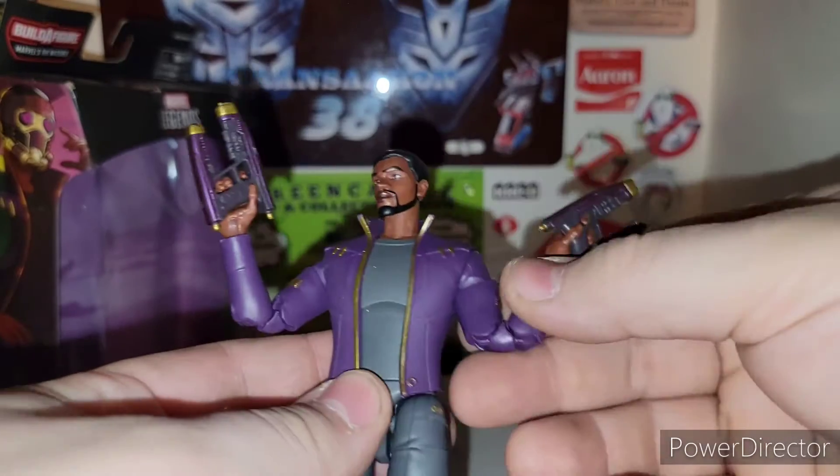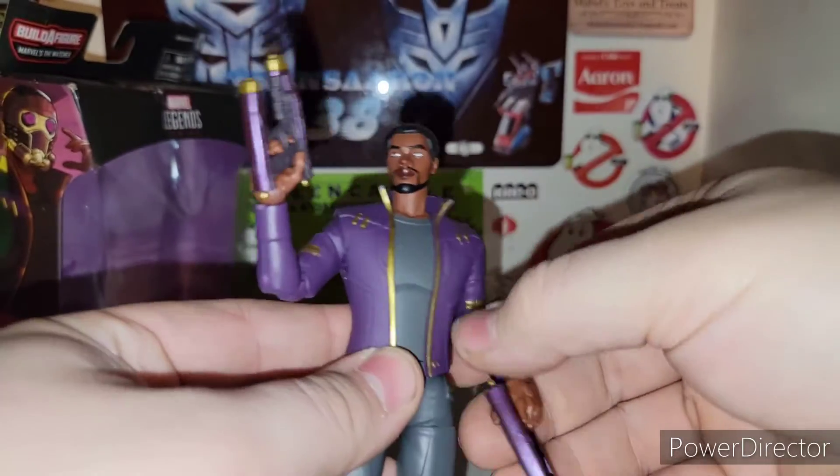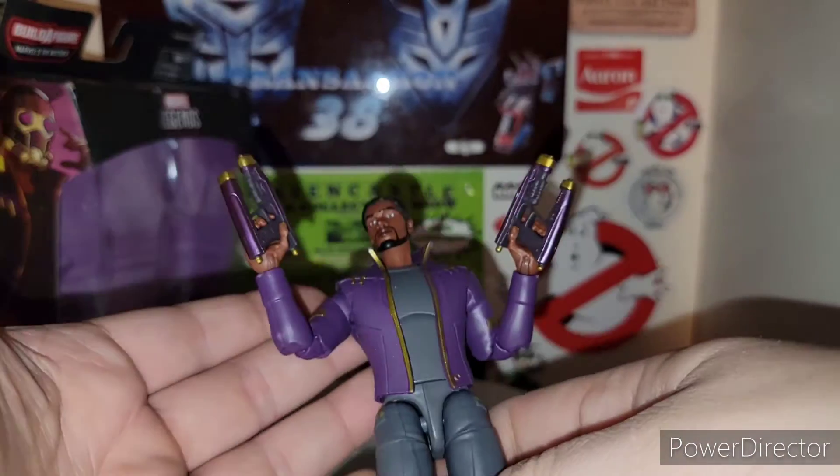Especially with his jacket here — the purple with the gold. Man, that looks really badass. That's what really put me on to getting this guy, not just to finish The Watcher.